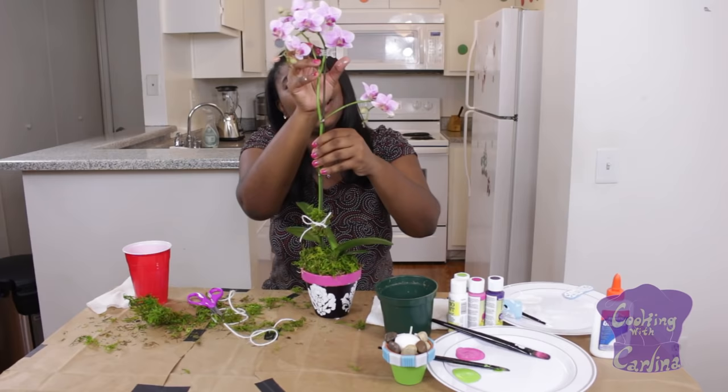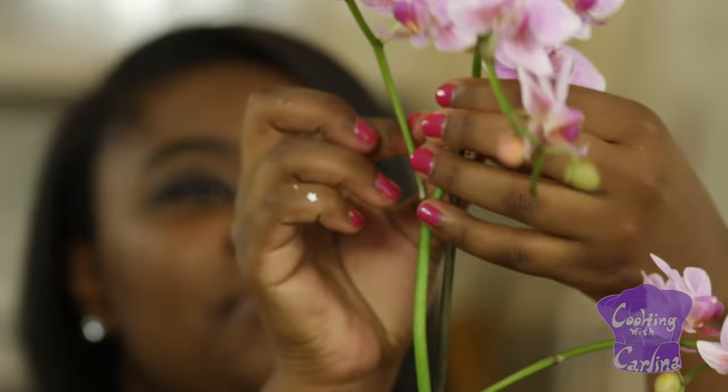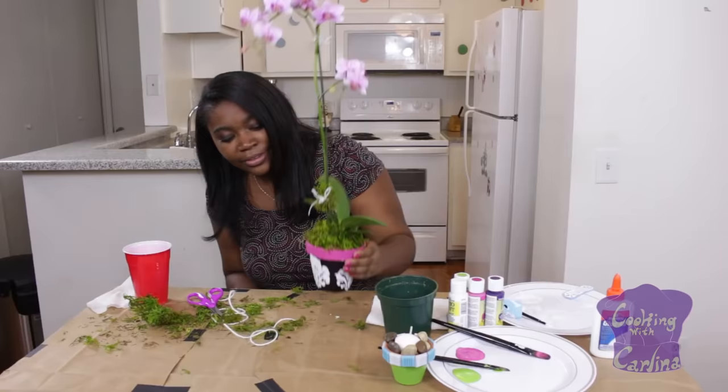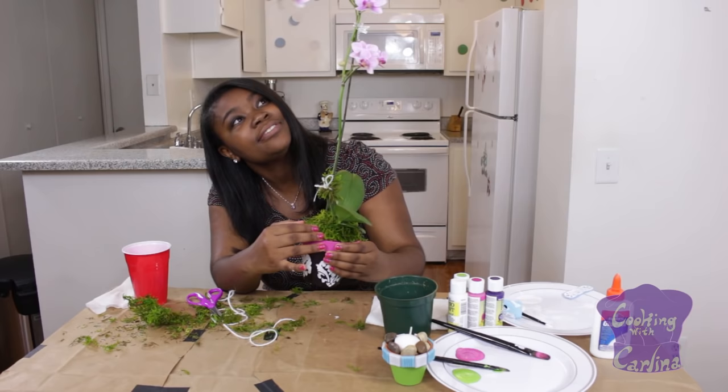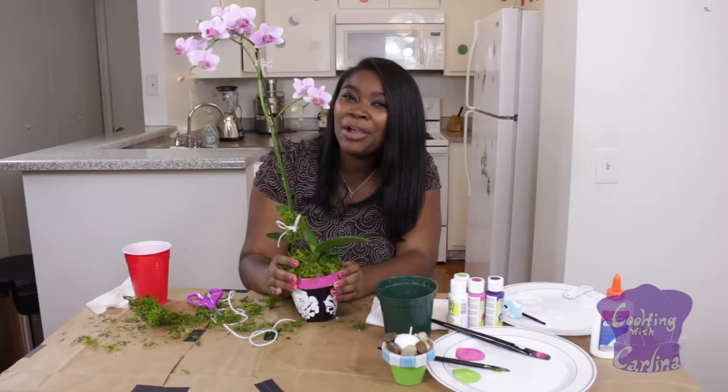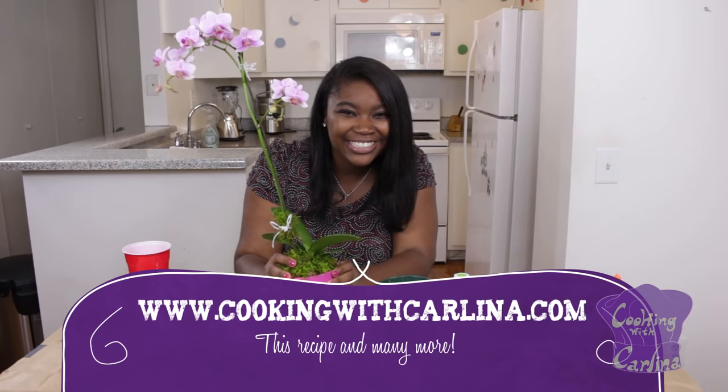You can also take a nice barrette — you know, like that you put in your hair, a nice barrette clip — and use that to support the top. Look at this, this makes such a cute gift. I love it! If you want to see more videos like this, subscribe to my channel and go to my website, www.cookingwithcarlena.com. I'll see you guys there. Bye!